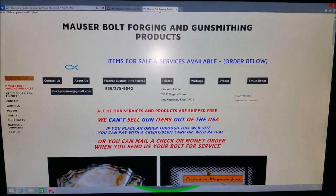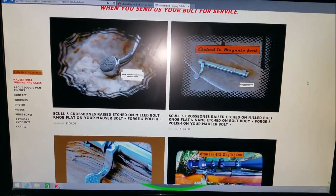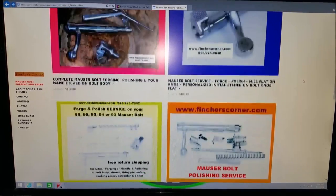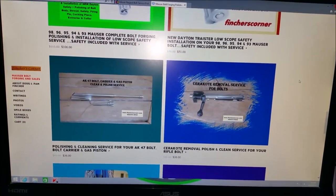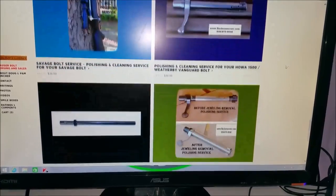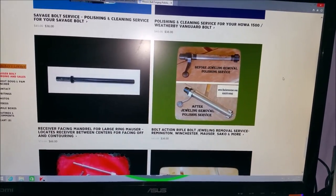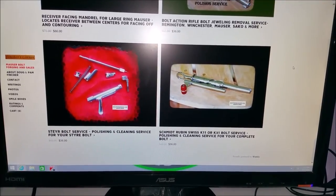They offer a wide variety of things. If it's a bolt, they can more than likely polish it up — skull and crossbones etched on a milled bolt knob for your Mauser, complete bolt polishing services. They also do AK-47 bolt carrier and gas piston clean and polish service, Cerakote removal and polishes, Savage bolt services, Weatherby Vanguard bolts, receiver facing mandrel for large ring Mausers, bolt action rifle bolt jeweling removal service for Remington, Winchester, Mauser, and more. Steyer bolt service, Schmidt Rubin Swiss K-11 or K-31 bolt services.